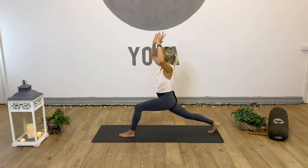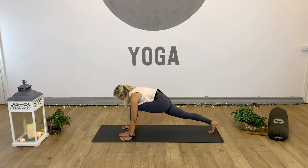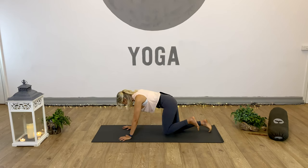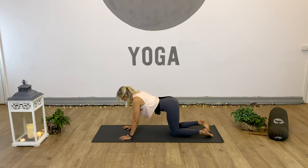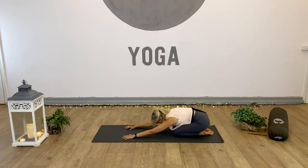Inhale, arms up. Exhale, ground the hands down. Bring the right knee to the floor and send the left leg back into tabletop. Push the hips towards the heels and breathe. Back to that focus and breath - in and out through the nose, in and out through the belly.